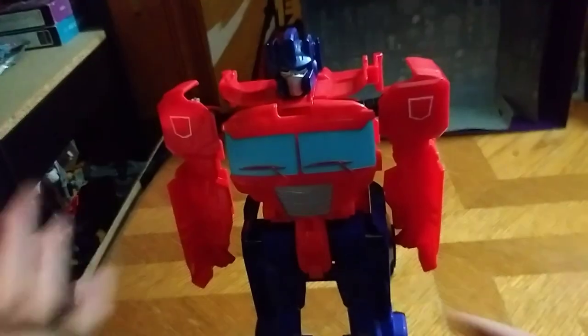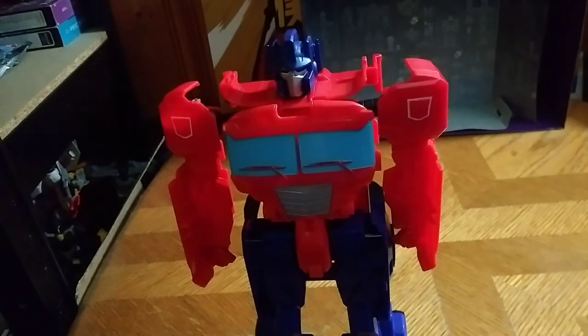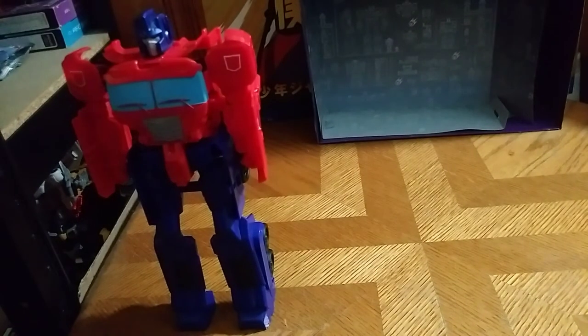I love Optimus Prime — he's one of my favorite Autobots, and I have quite a few of him. Definitely worth the money. Now for comparison, we're gonna compare him next to the More Than Meets the Eye Megatron, since these are the wave mates, so it makes sense.